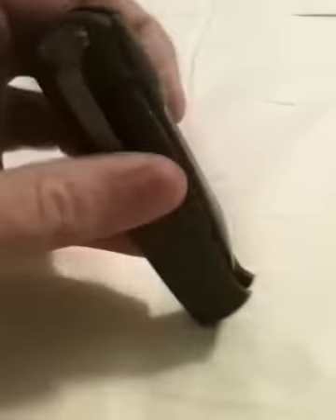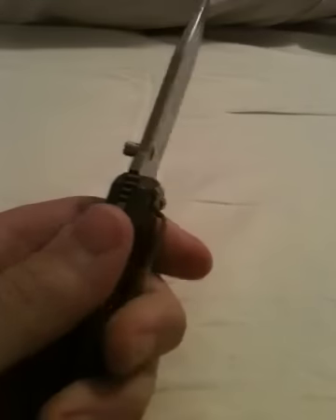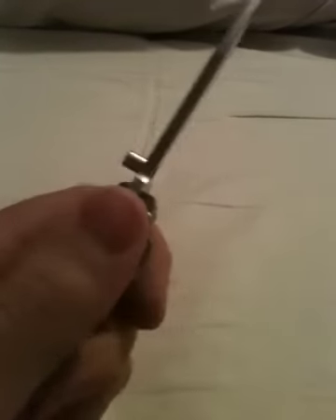It's a flow-through design — you get one pin in the rear and then the pivot pin, and it is a frame lock with a detent. You can see the ball. D2 blade, thumb stud, there's a light choil on the blade, and some jimping, of course, on the back.